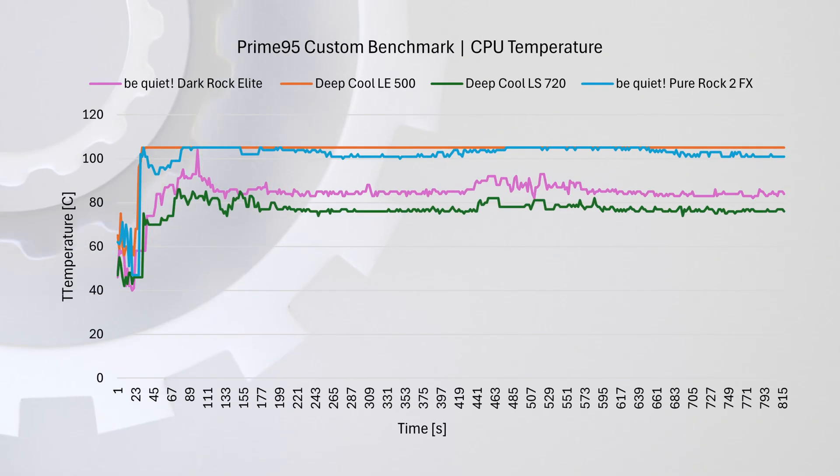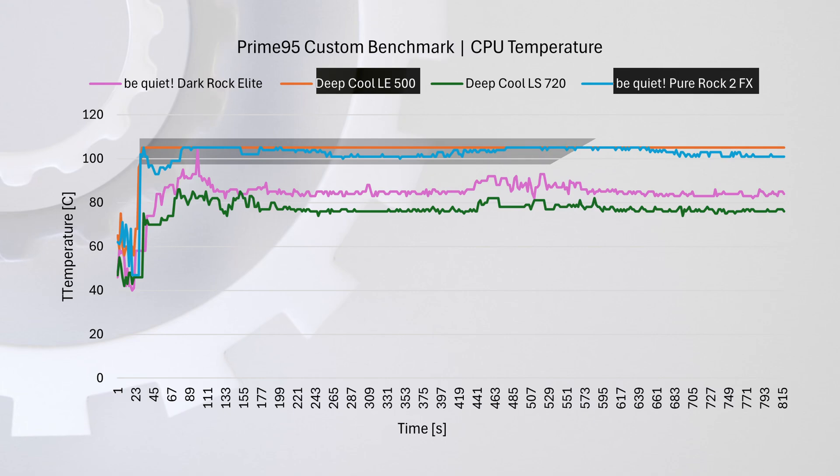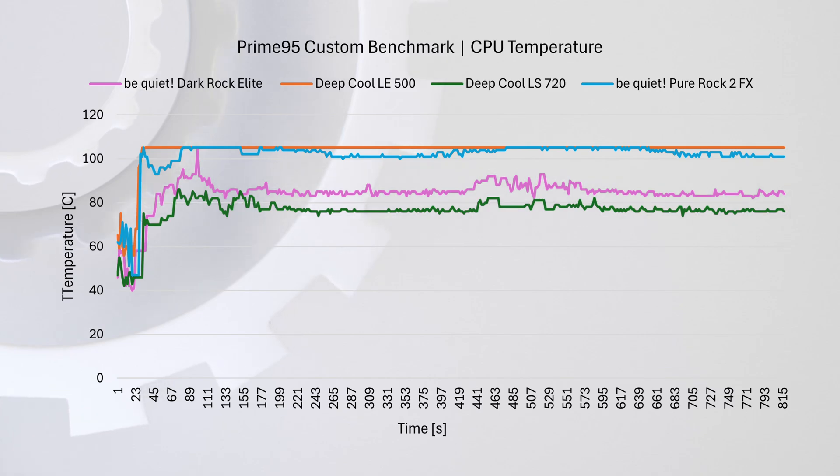Let's kick things off with a burn-in test using Prime95, where we push the CPU to its limits to see how each cooler performs. The temperature graph shows the lower-end air cooler and the 240mm water cooler both climbing above 100 degrees, while the higher-end coolers hover around 80 degrees. At stock configuration, the high-end coolers manage to keep the CPU running at full throttle without overheating.